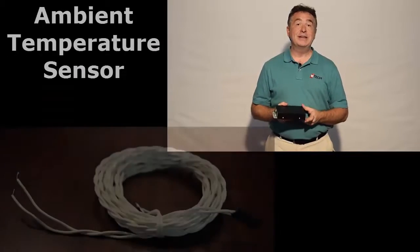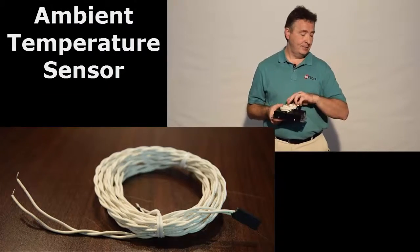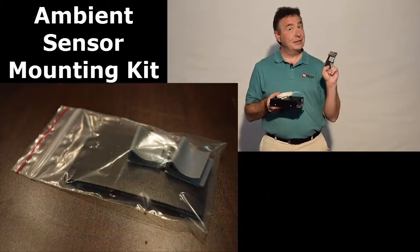Each one of our BTEC Cell Q1 system controllers has an ambient temperature sensor, so we provide that along with a mounting kit for the temperature sensor.